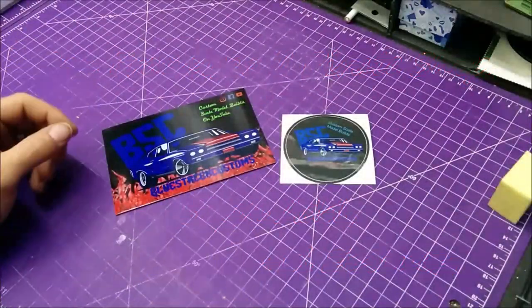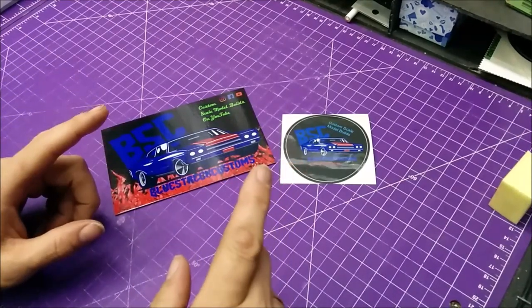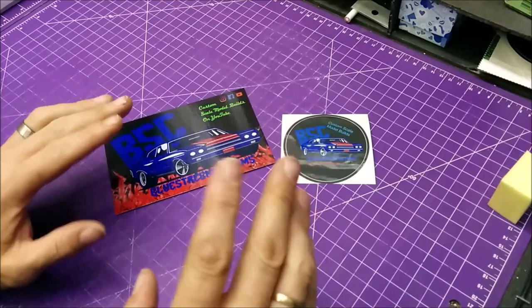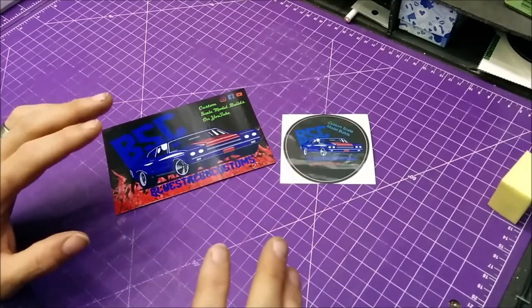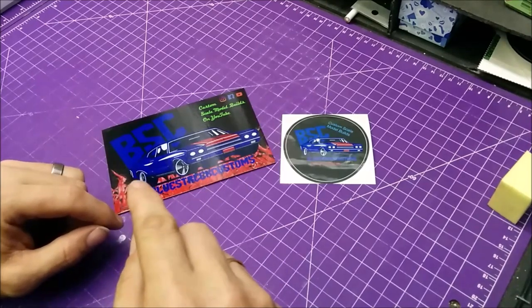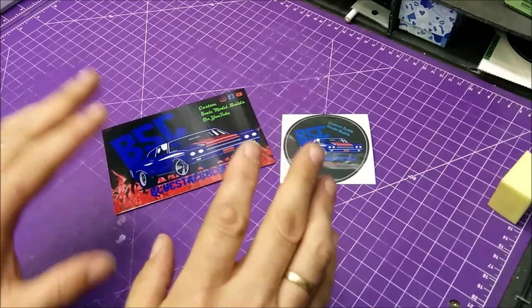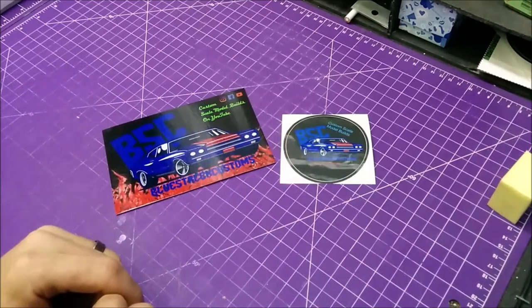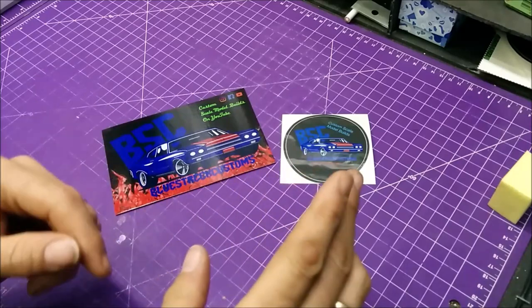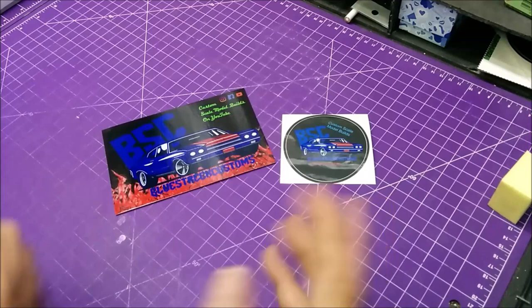Hello BSC family and welcome back to my bench. Today I have a stash add and an unboxing for you. It might be a little longer, but there's also something special about this that's going to happen in conjunction with what this is. You'll understand more as long as you stay tuned and hear everything, so you're going to want to watch right to the end.